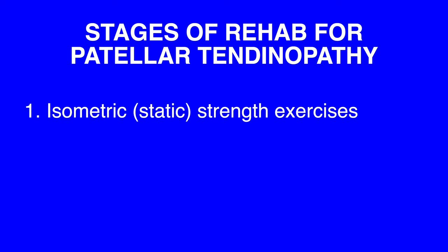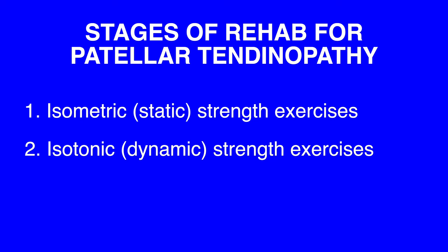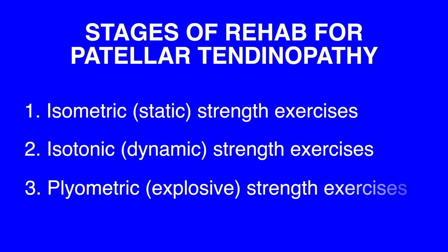There are three stages of rehabilitation to help you restore function and get back to full fitness. Stage one is isometric or static strength exercises, which you can start from day one of your symptoms. Stage two is isotonic or dynamic strength exercises, which you can gradually phase in. Stage three is plyometric or explosive strength exercises, although this third stage is very activity or sport specific and wouldn't necessarily be required for everyone. The rehabilitation period could take anywhere between three months and up to a year.